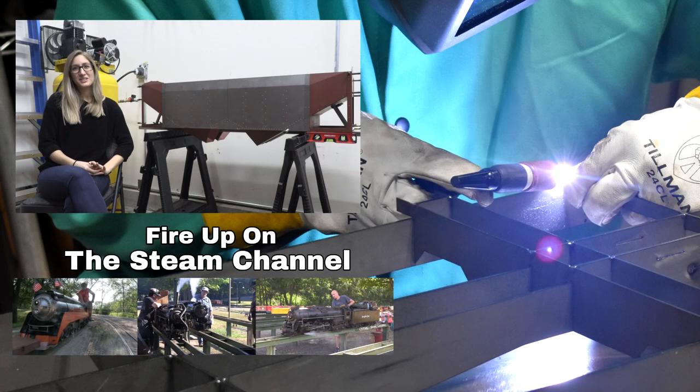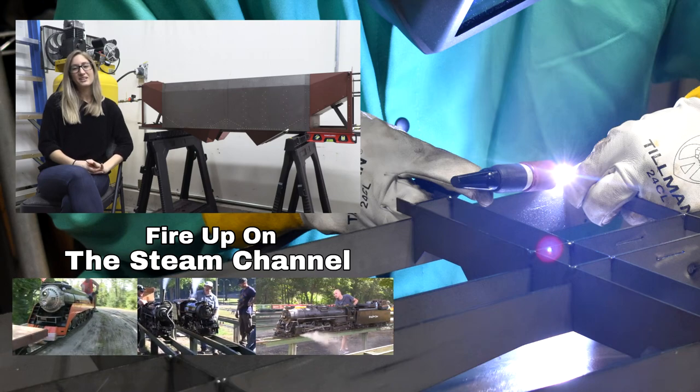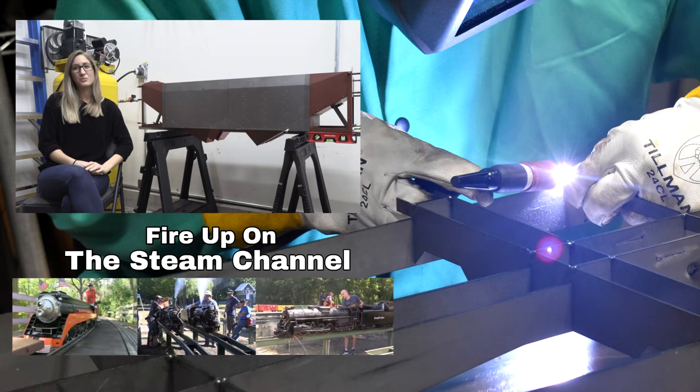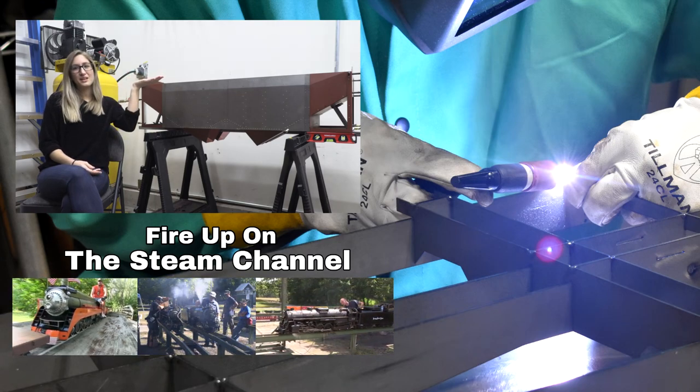My name is Blake Bishu. You're watching the Steam Channel — we'll see you next time. Thank you for watching. Consider subscribing to the channel so you won't miss our future content.